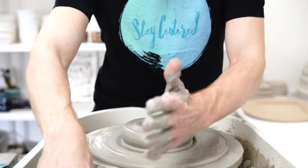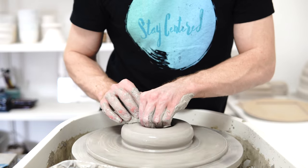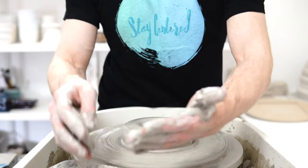Got my new kiln - this is its second firing. I did the baking-the-elements-in firing last night and I now have a glaze test firing going on.